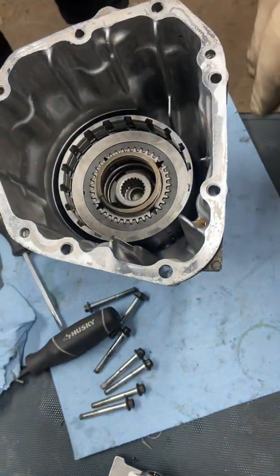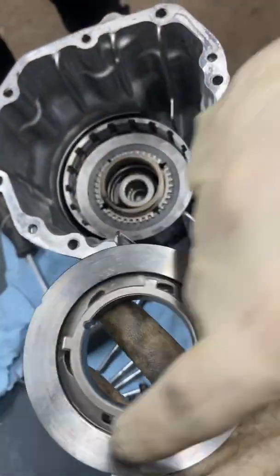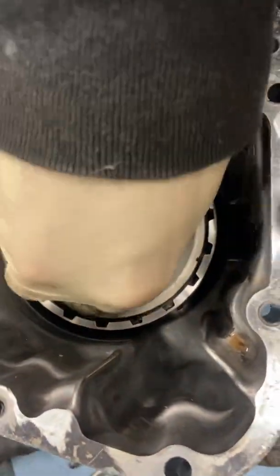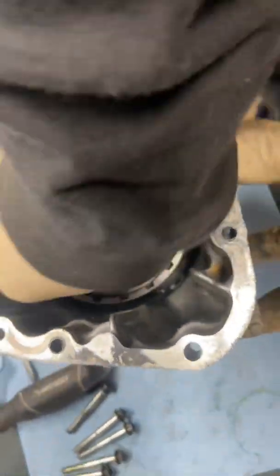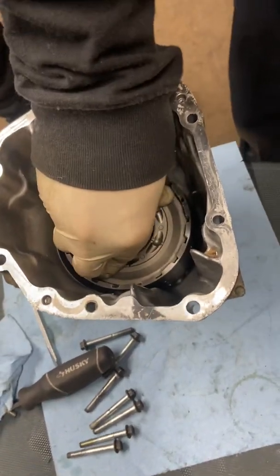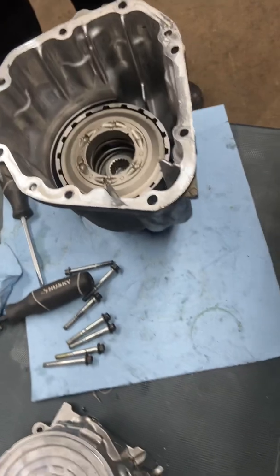Then I'm going to put this on — without the balls or anything. It's got four grooves in here. Put it in here — they've got to line up with those four grooves. So you kind of got to twist it around and play with it until you find the four slots that fit in. Once you get them, see how they fit in? I can push it in. You're fighting the spring pressure right now, so this might take two people.